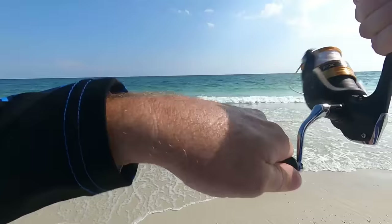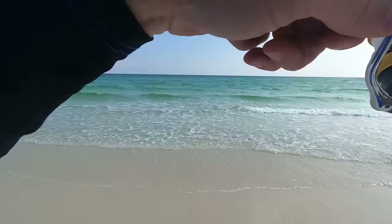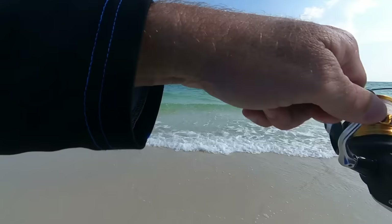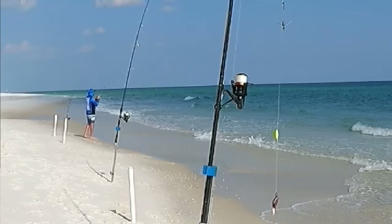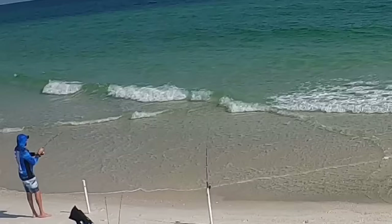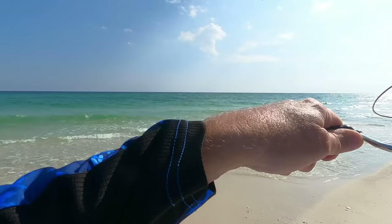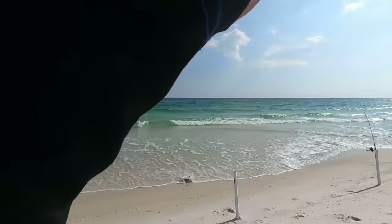Good fish — whoa! What do we got here? This has got some weight to it. I was messing around with my drone and screwed up immediately. I think I got a shark — another shark on this thing. Sharks love eating this stuff too. Another shark on the rut rod. Those little sharp nose, black nose — whatever they're called.